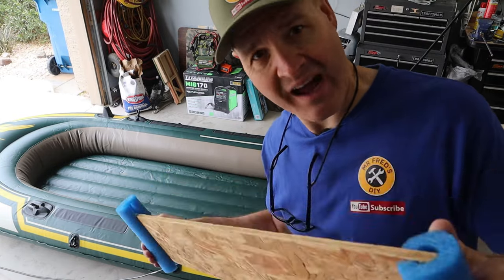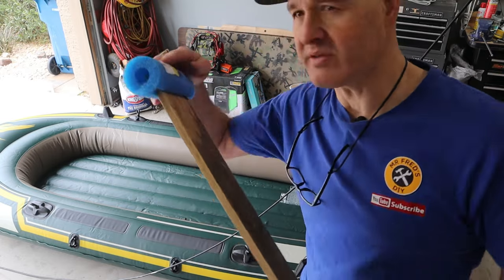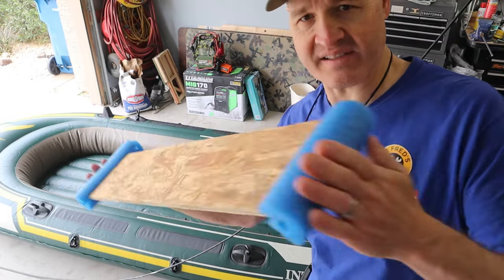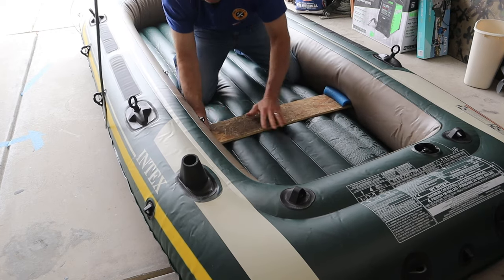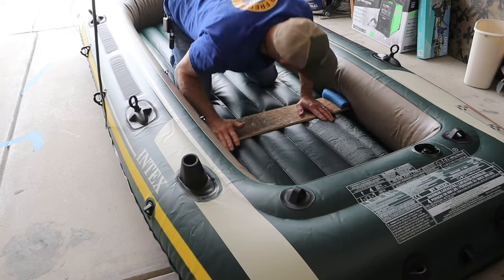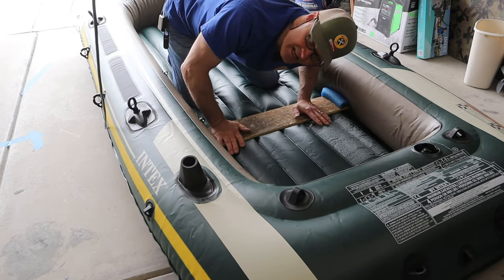Before I actually cut my floor I've made up this little template of OSB. This piece is 32 inches long. I plan on using swimming pool noodles on my edge and I've cut two pieces of that. Let's see how it fits in there — it's pretty snug.